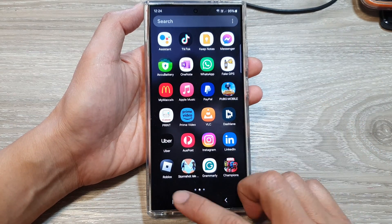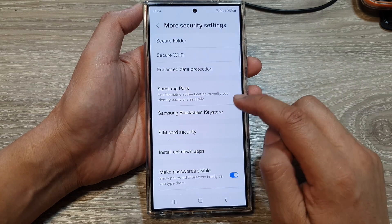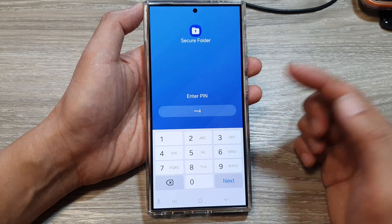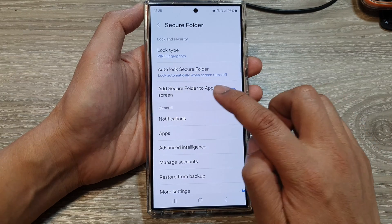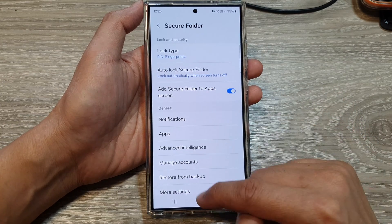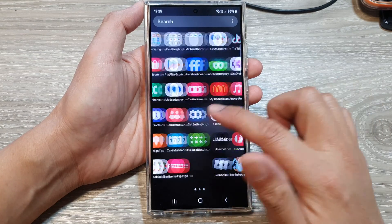Now the secure folder will be hidden, and without knowing the password you cannot get access to the secure folder. If you want to switch it back on, go back into the security settings and tap on Secure Folder. You need to enter the PIN before you can go into the Secure Folder settings menu. Then tap on Add Secure Folder to App Screen and tap the toggle button to switch it back on.